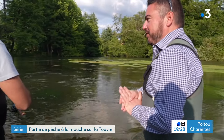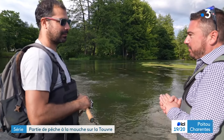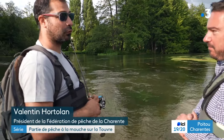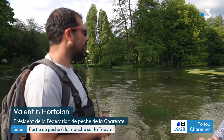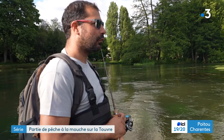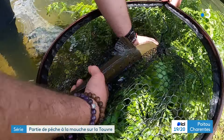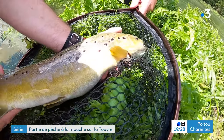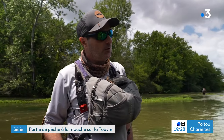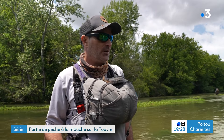Vous êtes directeur de la Fédération de pêche de la Charente. Oui, c'est la deuxième résurgence de France, et en plus de ça, c'est une rivière complètement atypique et magnifique. La Fédération réalise beaucoup d'actions, notamment en termes de suivi, pour connaître l'évolution des populations, surtout de truites fario, puisque c'est la truite sauvage et l'espèce emblématique de la Touvre. On est là pour pêcher, mais on est aussi des sentinelles — on est là pour repérer des pollutions, ce qui va, ce qui va pas. On est aussi un bio-indicateur.